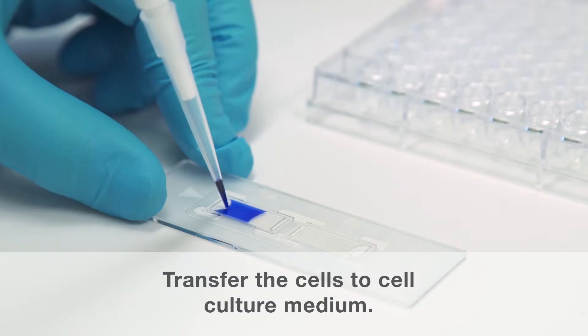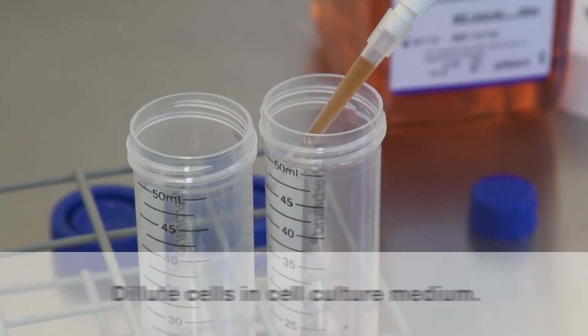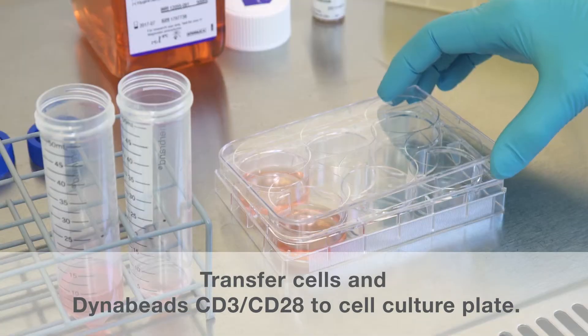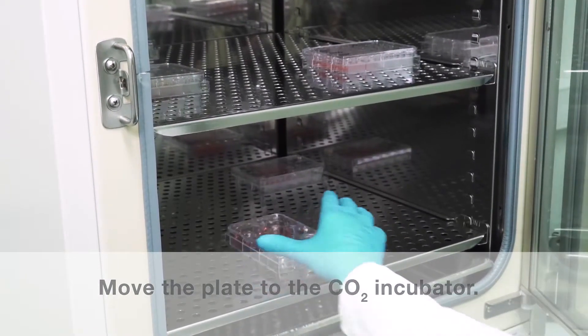Transfer the cells to your desired cell culture medium. Add the beads, mix gently, and transfer to the cell culture plate. Last, move the plate to the CO2 incubator.